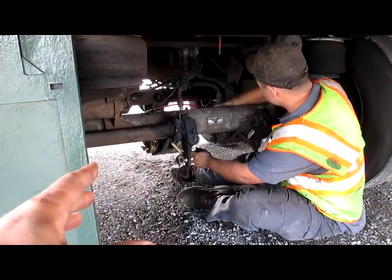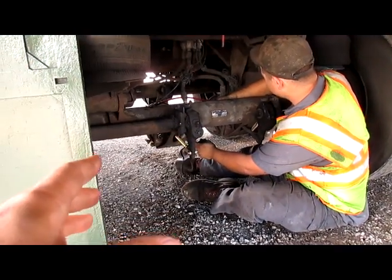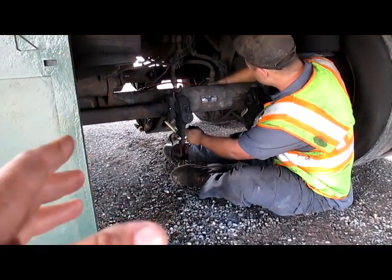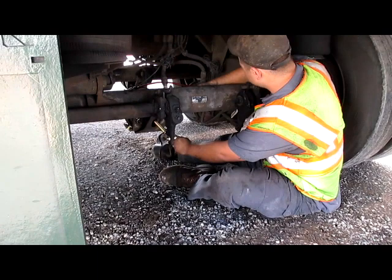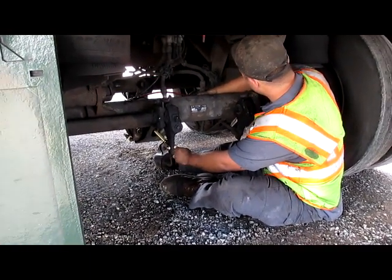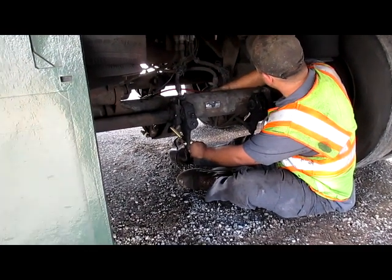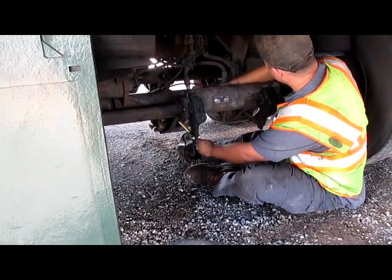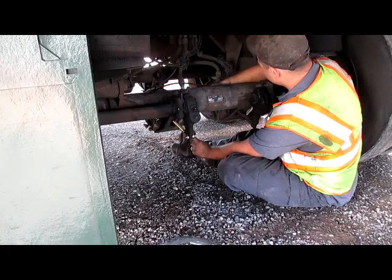Hey guys, it looks like we got another trouble down here. I had to pull over on the side of the street and get this thing serviced because it's not the truck but a trailer brake chamber. We just got an out-of-service and had to pull over to get this thing repaired on the side of the road. Unfortunately it is what it is, guys. Now we're gonna have to have this installed — almost done — and we're gonna be good to go back on the street again.